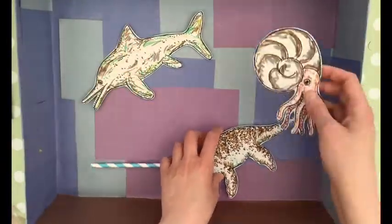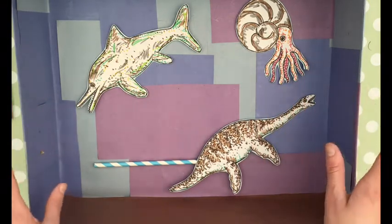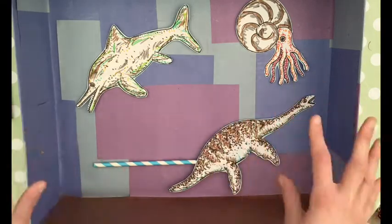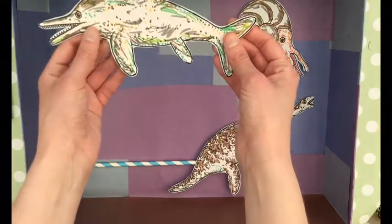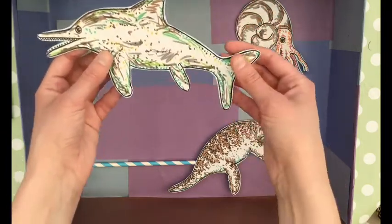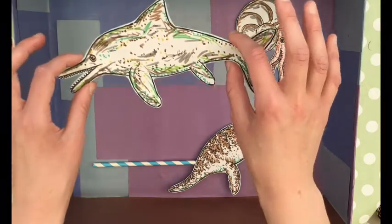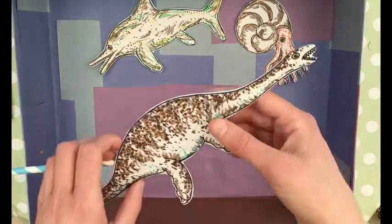These are all creatures that used to live around here in Huntingdonshire during the Jurassic period. At the time, this area was all at the bottom of a warm Jurassic Sea, so these are the creatures that lived here and these are the fossils we find in the area. We have an ichthyosaur — these are a bit like a dolphin but more fearsome with really massive sharp teeth. Some could be as long as a bus, so you wouldn't want to meet one while having a swim!